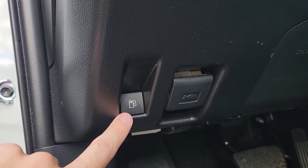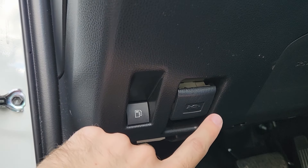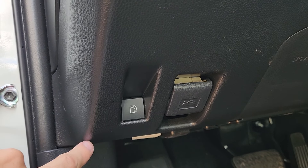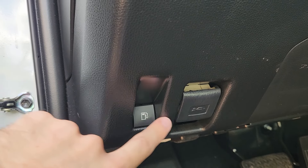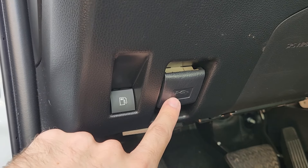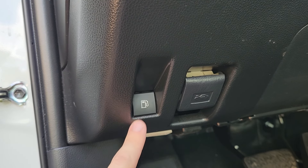Now yours might not look like this. On my 2021 RAV4 LE, the switch for the hood and the gas cap looked exactly the same. Today I'm looking at a 2022 RAV4 Hybrid Limited and it's a little bit more obvious. But perhaps you're confused because the switches are exactly the same and you have to really duck under here to see the icon, which is very hard to read. If you have that setup, it's always going to be the one on the left that's the gas cap.